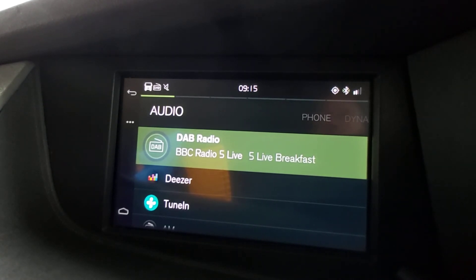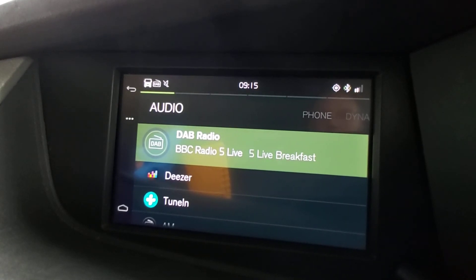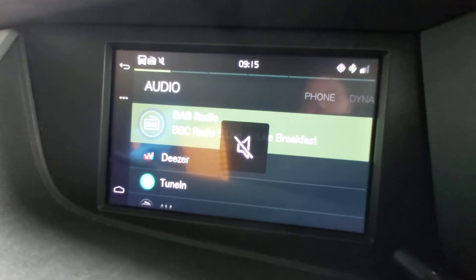Nothing more annoying than not having a radio that works properly. I'll show you — it's got the sound there, so okay, press mute. I hope it helps.